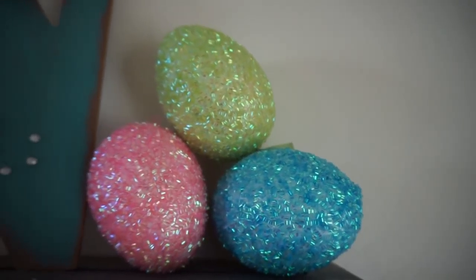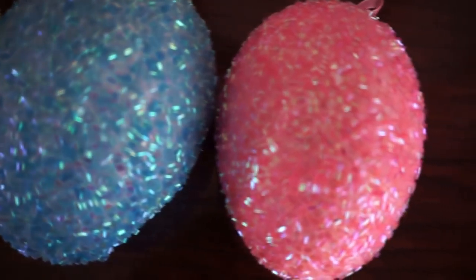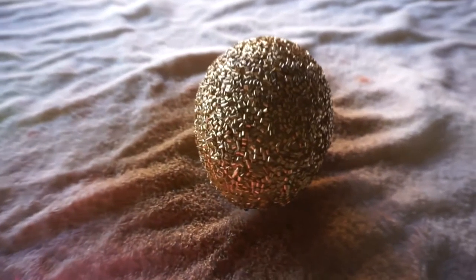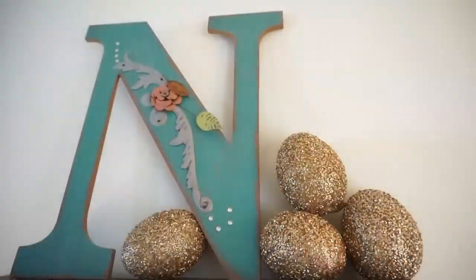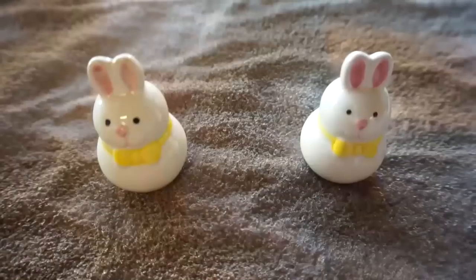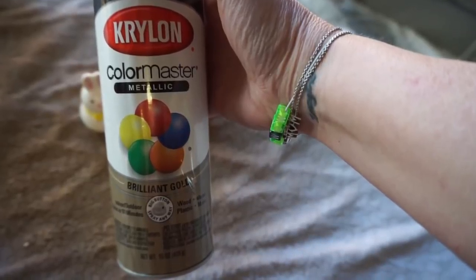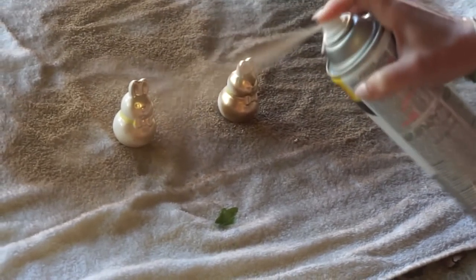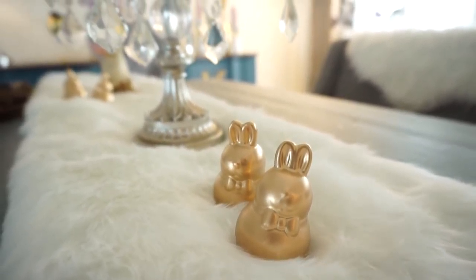Next I took these Dollar Tree Easter eggs — they're bigger ones. I liked the colors but I would rather them be gold, so I spray painted them and I think they look so much better with my decor. Next I took these bunny salt and pepper shakers and I wanted them to be gold too. I have two packs that I spray painted gold and they just look so much more chic. I love them and I'm so happy with them.